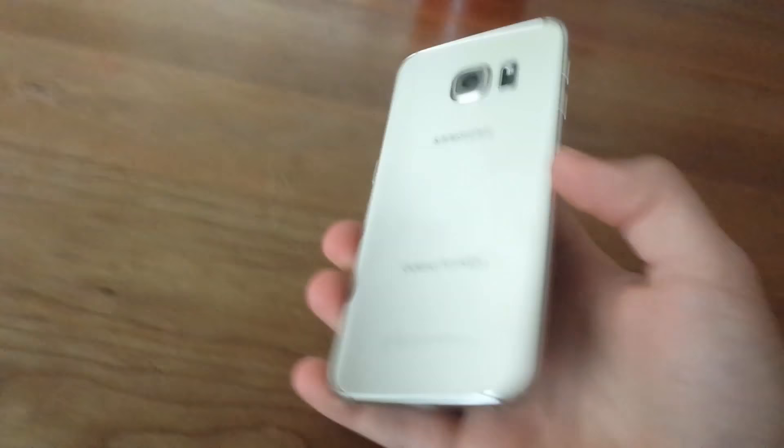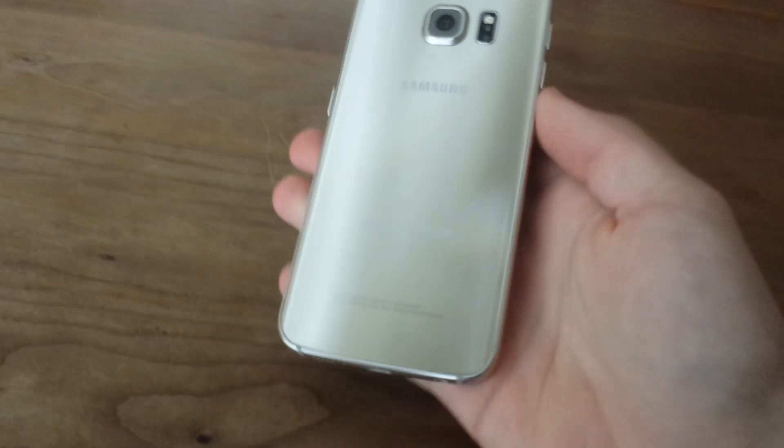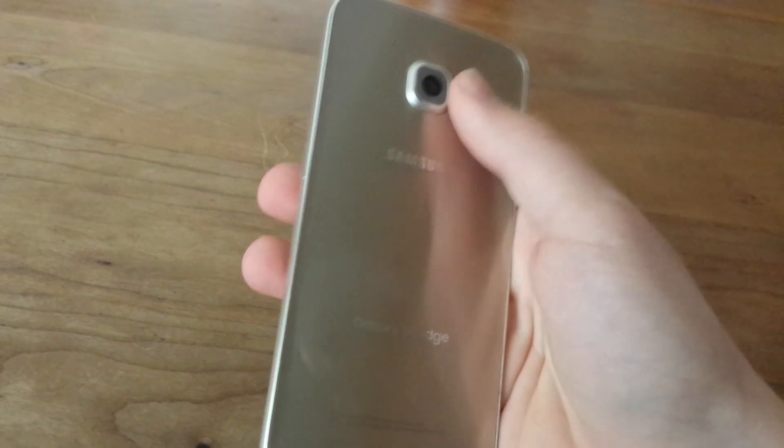As you can see on the back, it has a super shiny finish — this is the gold version, and I recommend it because it looks so cool. The heart rate sensor is also much improved.